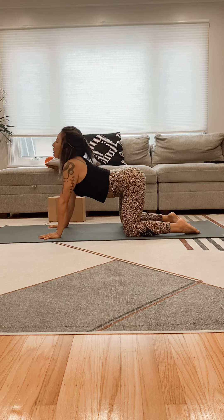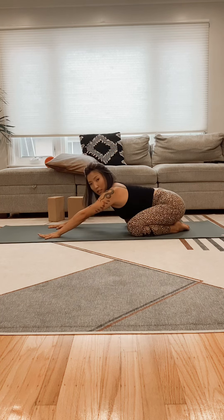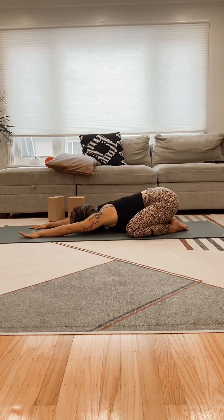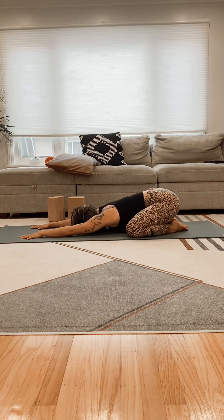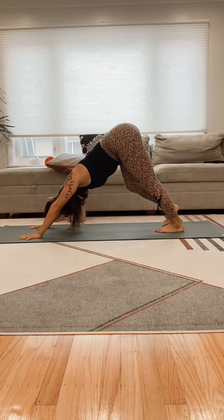I usually hear a lot of pops and cracks in the morning, so we're going to scoot our booty back and go into our child's pose. Then we're going to come into our first down dog.